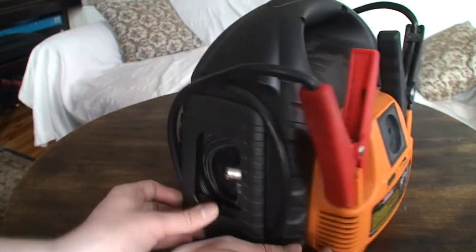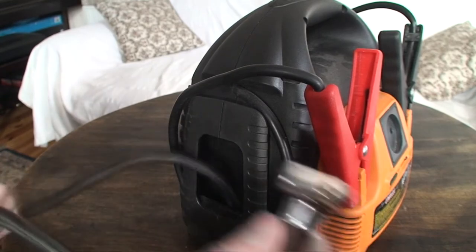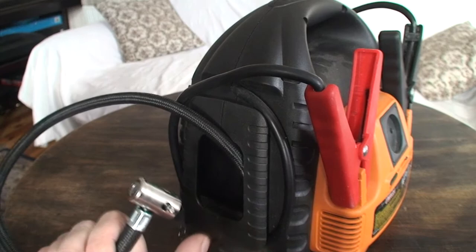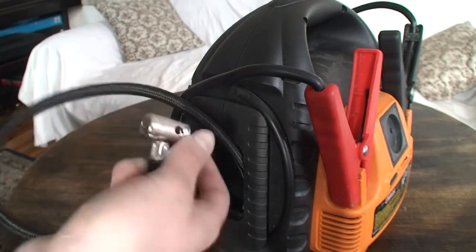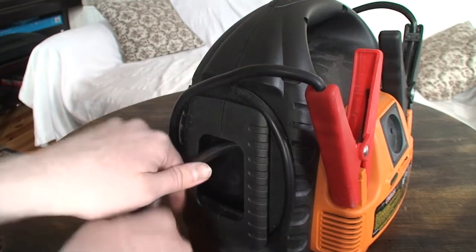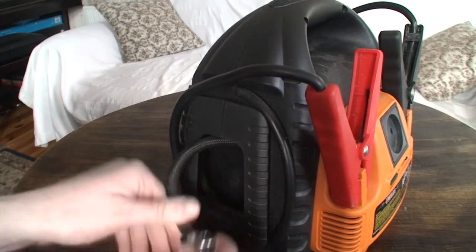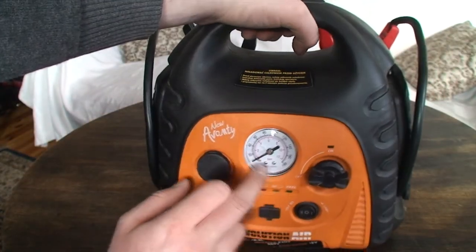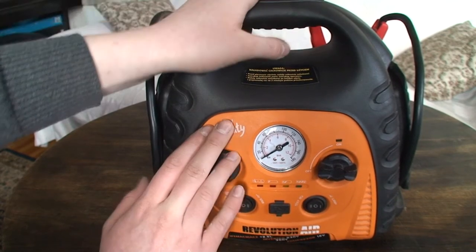Here we have the nozzle for pumping up tires — you open it up, put it on, clamp it in, then press the compressor. You can see on the gauge how much pressure is in the tires, and it is quite accurate.